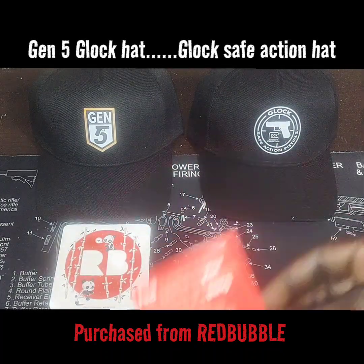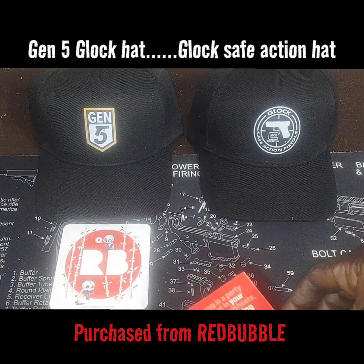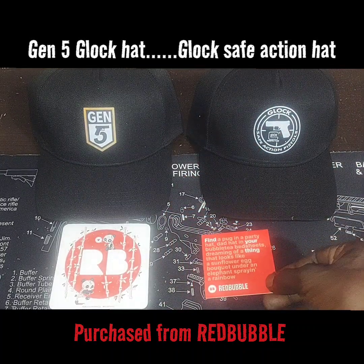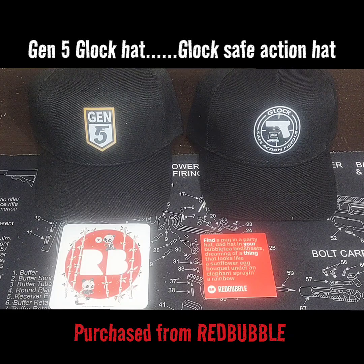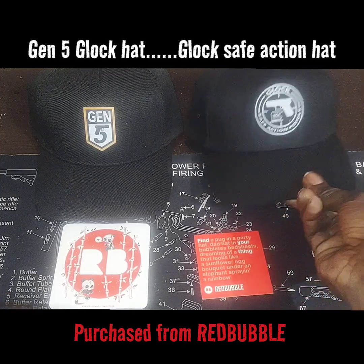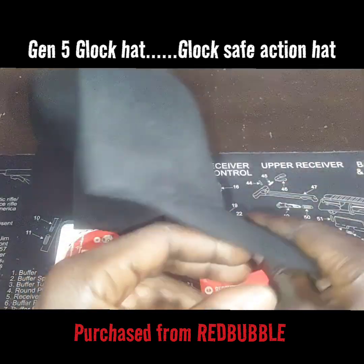With all that being said, if you go to this website I suggest you just stick to the pro-gun section. If you're looking for a Glock hat, put 'Glock hat' into the search and you'll see all different kinds of Glock hats and other brands of handgun hats too. Just stick to what you're looking for so you won't drift over into a section and see things you may not be into.